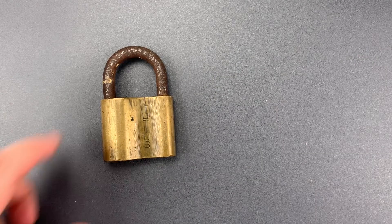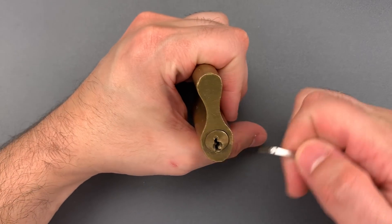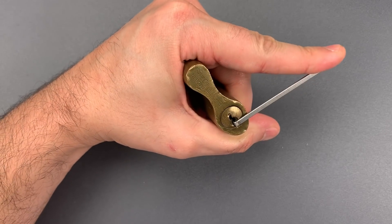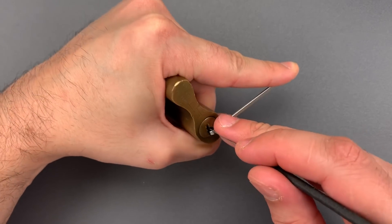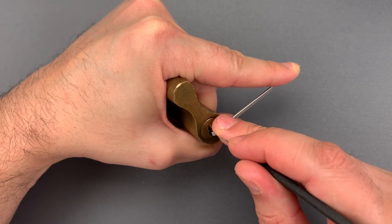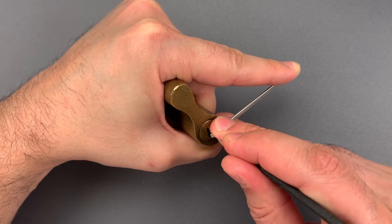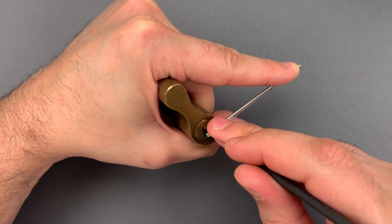I'm going to start with the older lock. This has a nice wide-open keyway, so I'm going to use a thick wiper insert in there, and there's more than enough room to use a standard hook in 25 thousandths. Little click on one, nothing on two, nothing on three, four — okay, five is binding. Nice click out of five, back to the beginning.